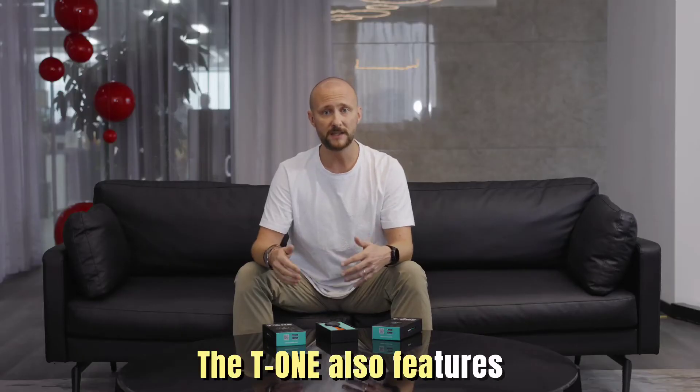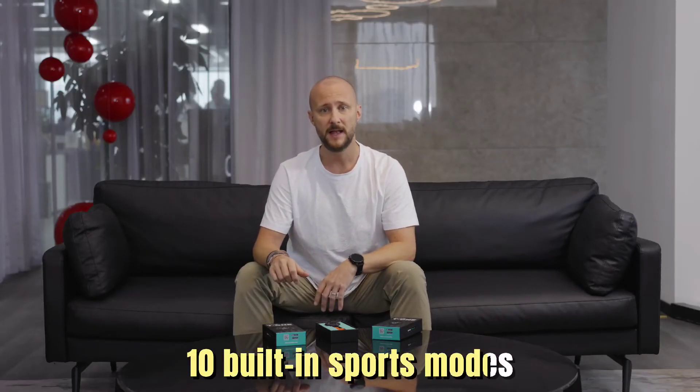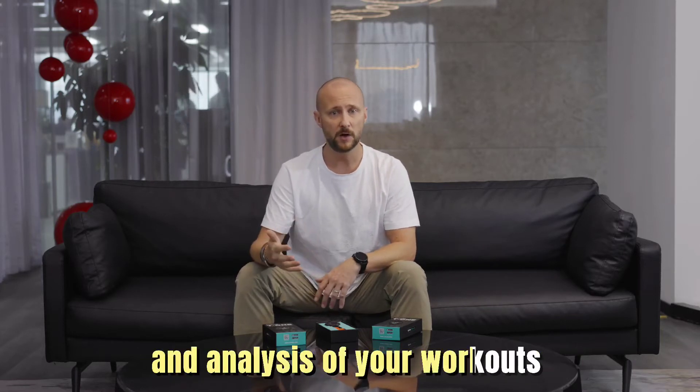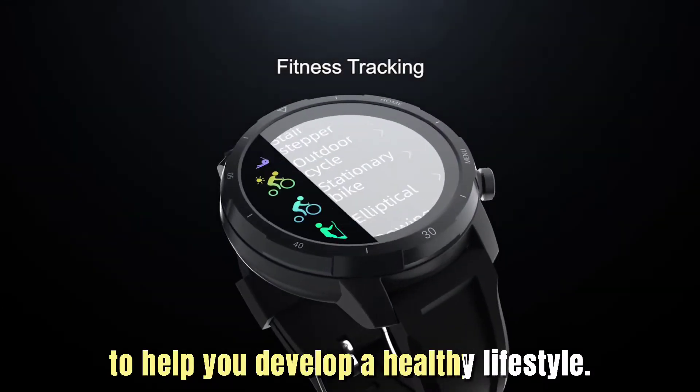The T1 also features 10 built-in sports modes that give real-time tracking and analysis of your workouts to help you develop a healthy lifestyle.